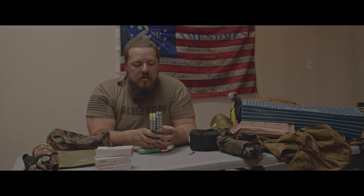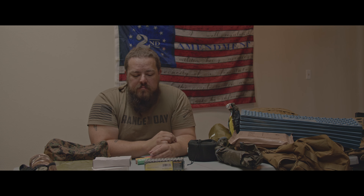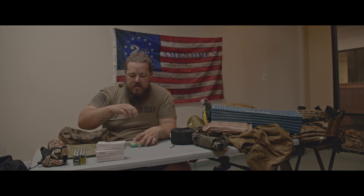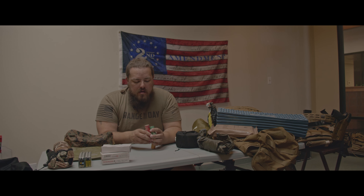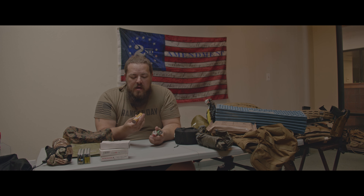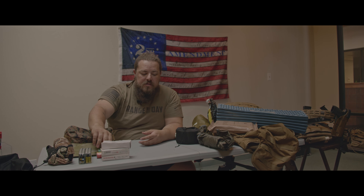Batteries and any sort of electronics — cell phone, all that kind of stuff — I don't really want getting wet, so that goes in my dry pile. I also have some smoke grenades. I don't really want these getting wet either. They are somewhat sealed with plastic on either end, but it is still a cardboard tube, so I don't want these getting wet — especially if I'm going to need them. I'll keep those in the waterproof bag.